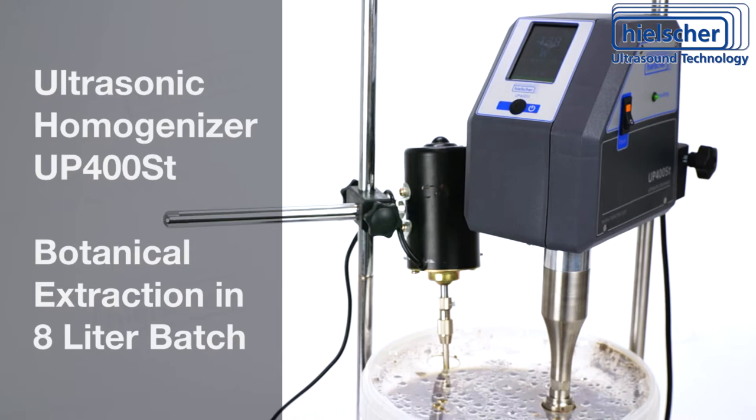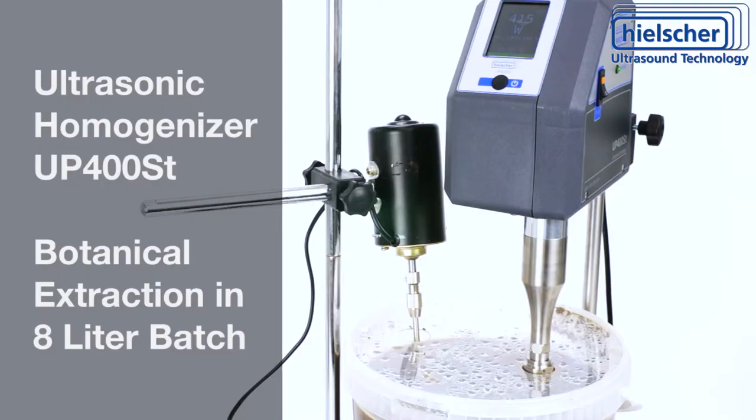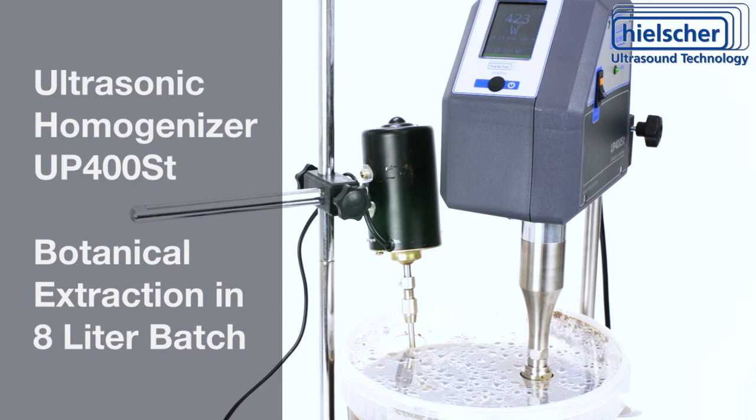In general, the extraction process takes only a couple of minutes. The UP400ST can operate continuously at full power — you can process batch after batch all day long. This gives you good processing capacity for such a simple setup.